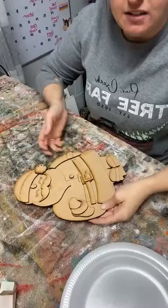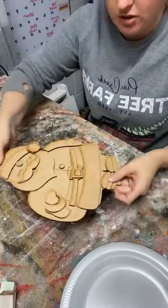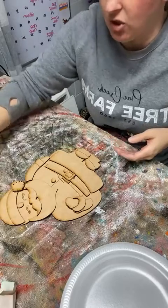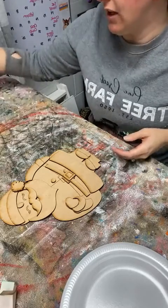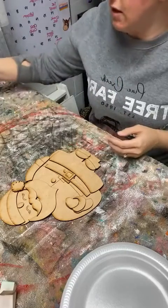So here's our Santa Claus. He is the 3D piece. He is linked in the description of the video so that you can purchase him on my website if you'd like, and you can also get it in the set if you don't want it individually, and that would come with Mrs. Claus as well.